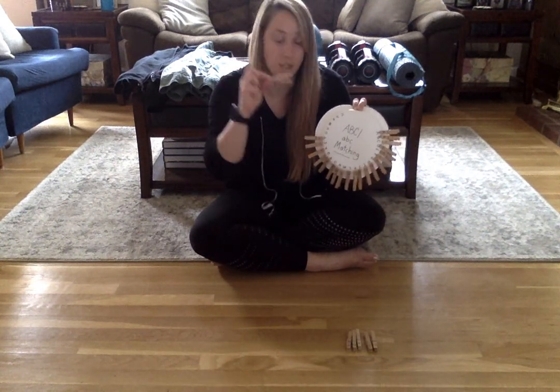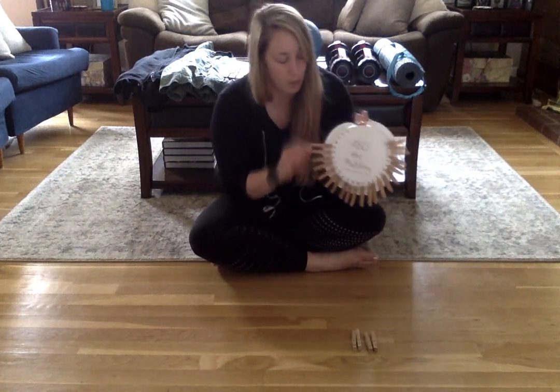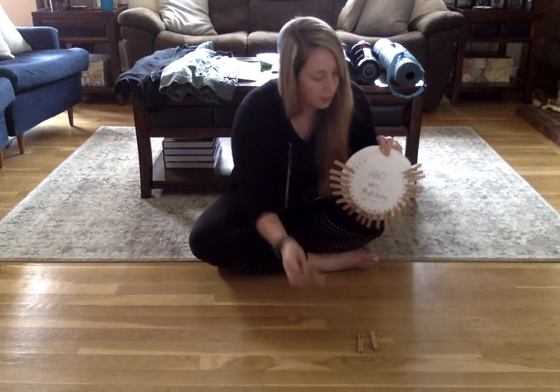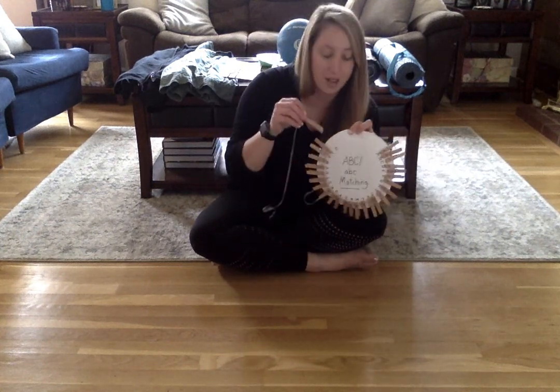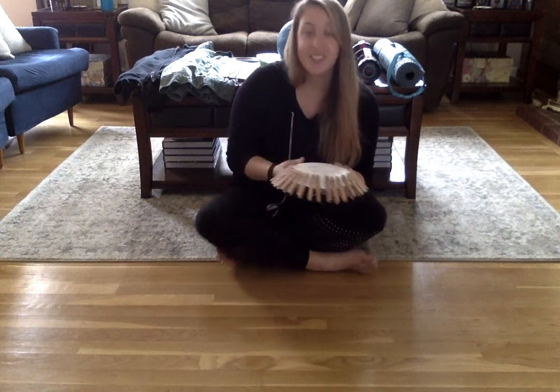Make sure you're pinching really hard. Get that clothespin open all the way. And you're lining up each clothespin with the letter that matches. There we go. Nice job, everybody.